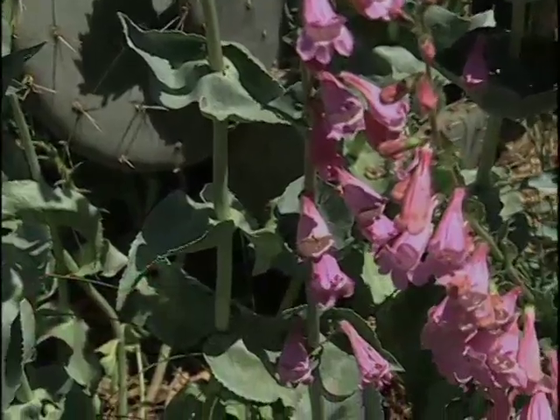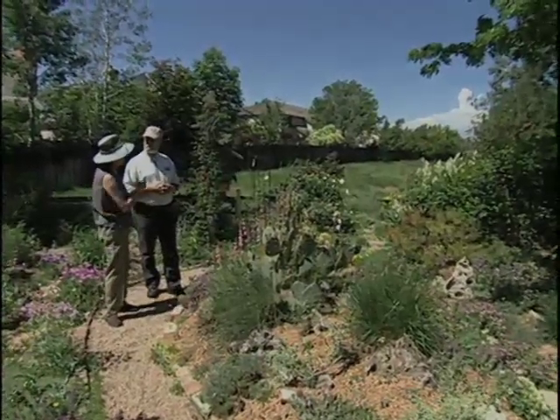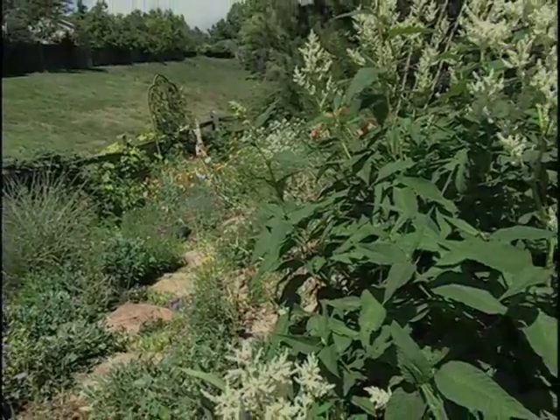I noticed over here things are very, very lush. Is that the infiltration that's causing that? No, there it's plant selection. Down the hill I'm growing a lot of very invasive flowers and letting them just have the hillside with some desert shrubs.